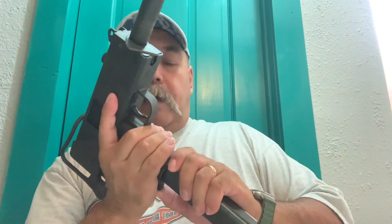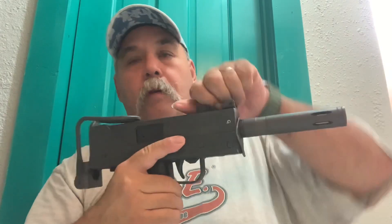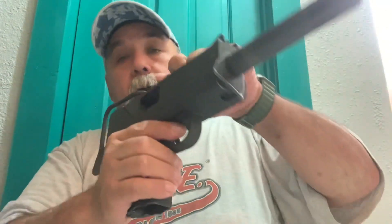I'll go ahead and drop the magazine out of it. Go ahead and open the bolt — she is empty. It is an open bolt.